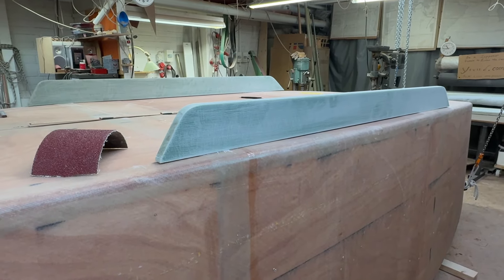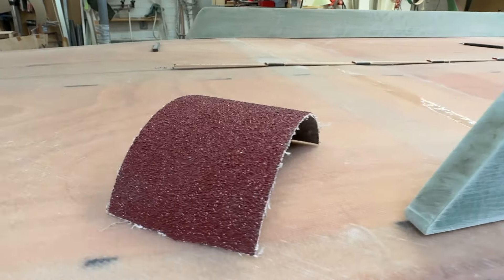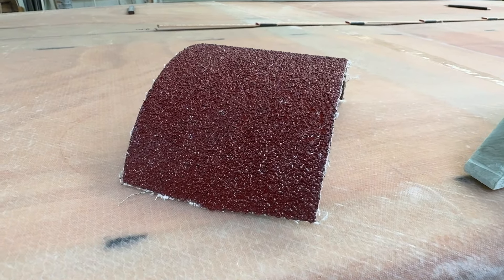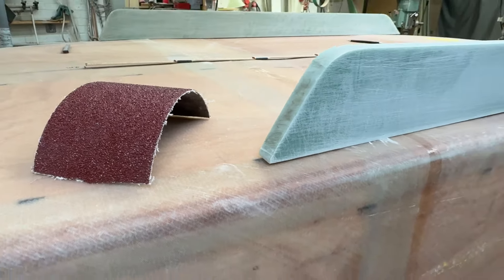Hello friends, this is Yrwind. I've been roughing up the surface using grit 24, cleaning it with acetone, and on the hull it's peel ply — so that should be a good grip.